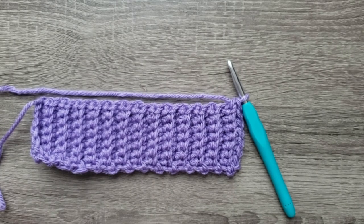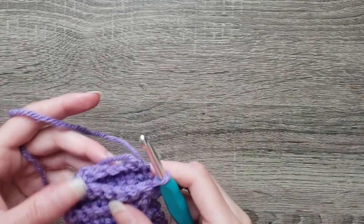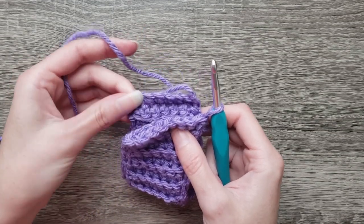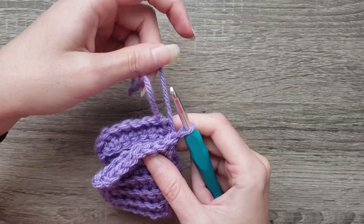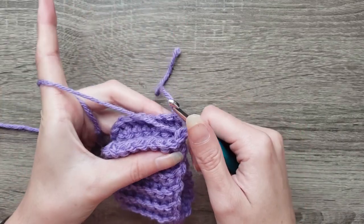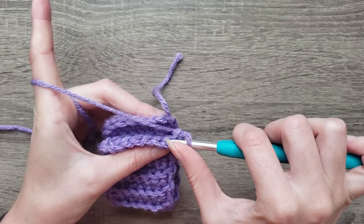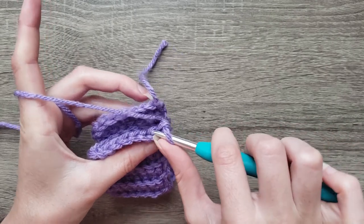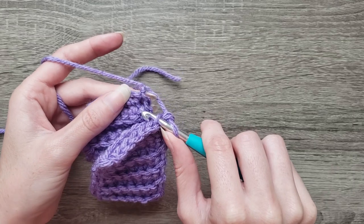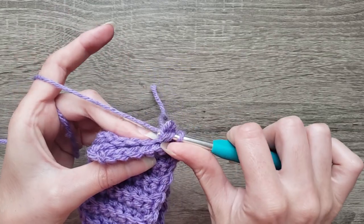Now that I have 27 rows, I'm going to fold my work in half and join with a series of slip stitches across. The best way I found is to insert my hook into the back loop of the stitch and into that first chain space, and then slip stitch.